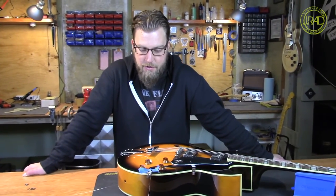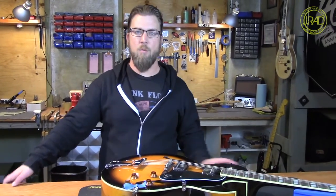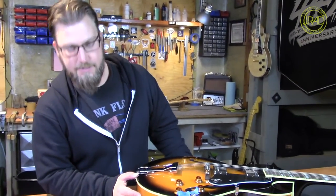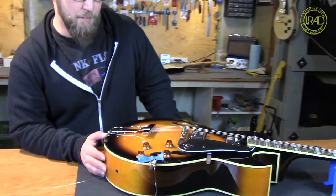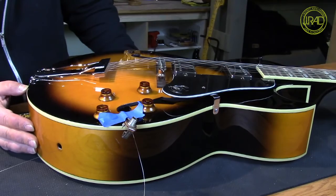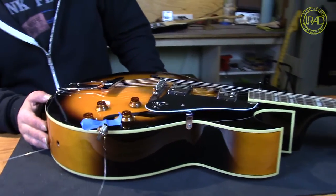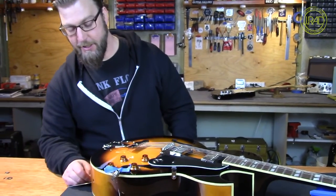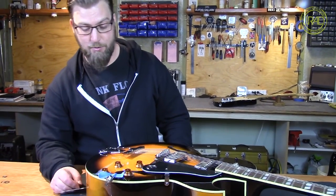Often times on these guitars there is no lock washer in it, so our first priority is putting a lock washer on the inside to hold it steady. With a hollow body and no cavity access on the back, we need to fish the jack out through the F-hole, make sure the connections are good, and then get it back in with the proper washer.